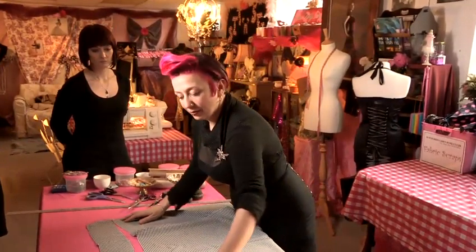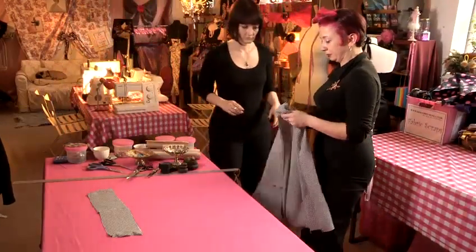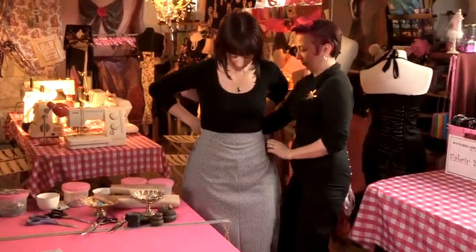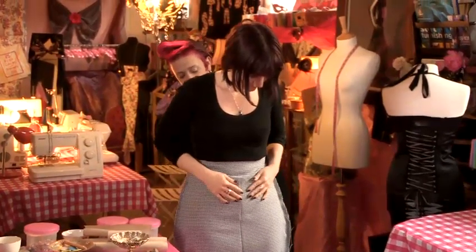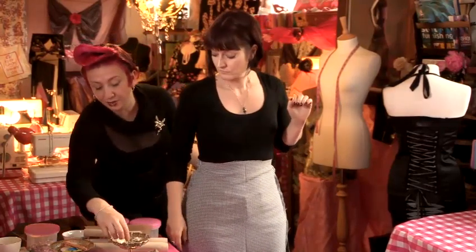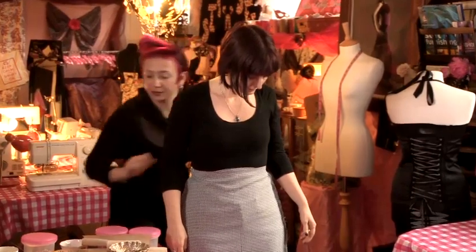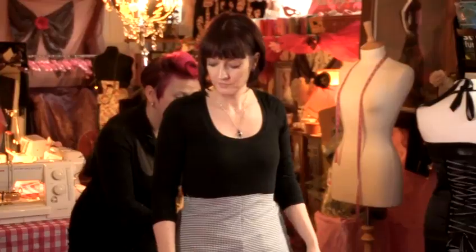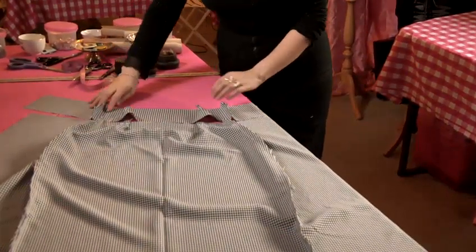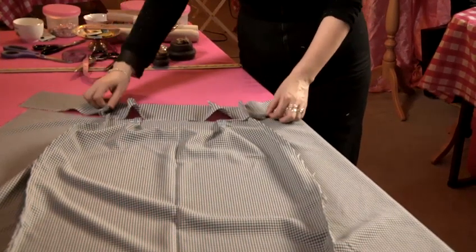We're going to check the fit and also check whether we need any darts in the front, so we'll go to the fitting stage now. I tend to try it on inside out because then you can pinch the darts quite easily. Sometimes you will need darts and sometimes you won't, because we leave a bit of ease in the original pattern. We repeat the same process of sewing up the side seams onto our facing, exactly as we did sewing up the main skirt, and then we're ready to sew our darts into place.